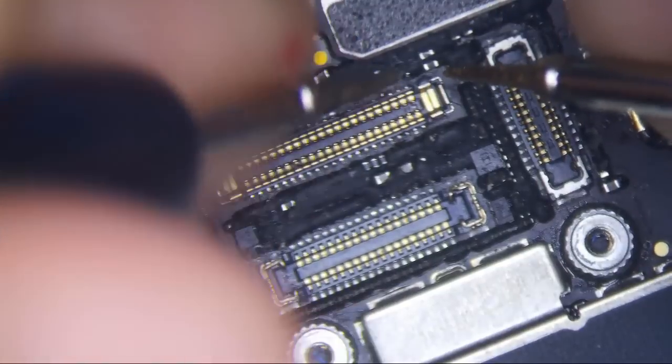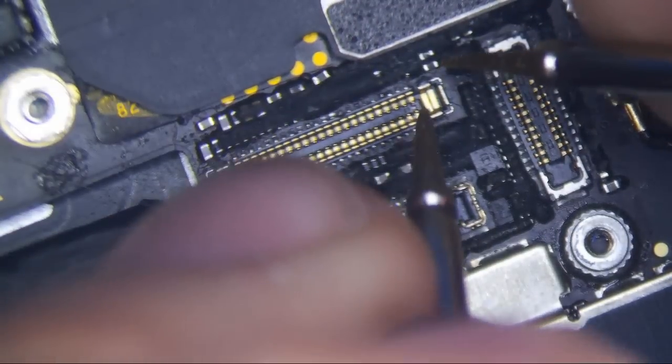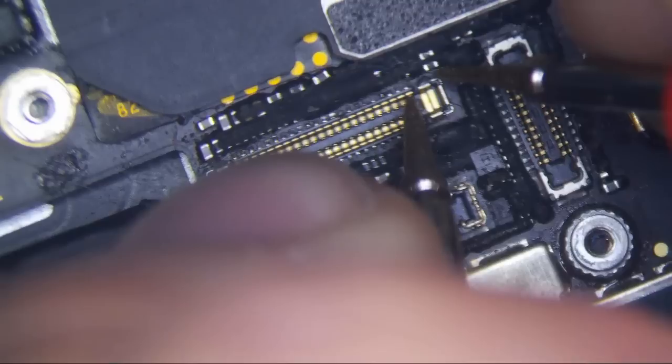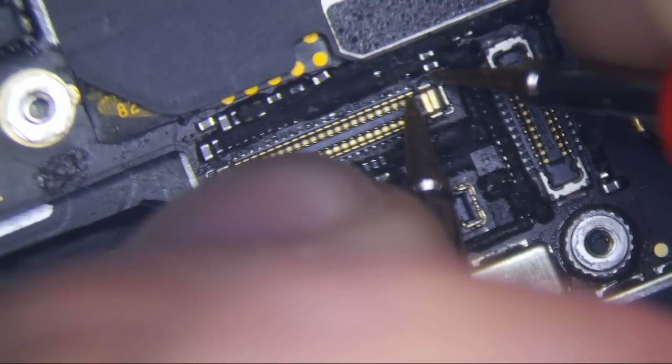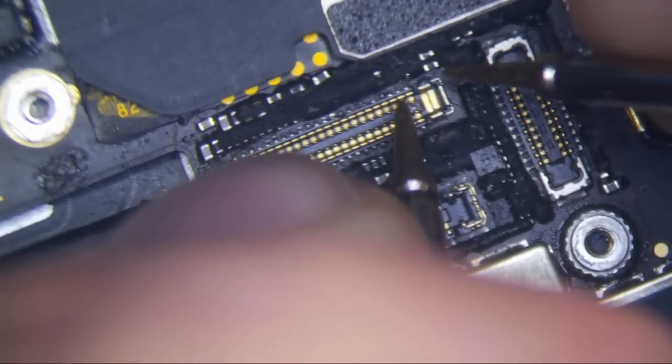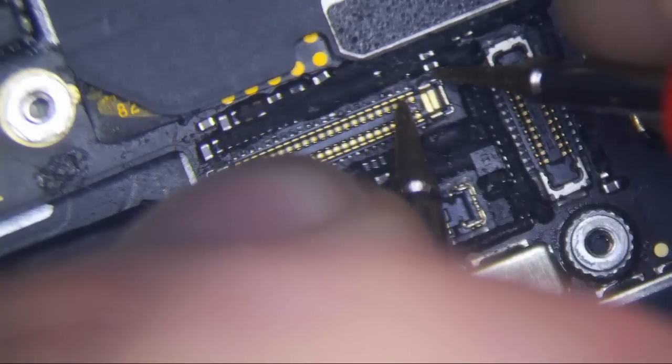This first pin is one of the backlight pins. There are three backlight pins. This one reads 0.2 volts. And this is the big one right here — don't short that. This is 3.8 volts.